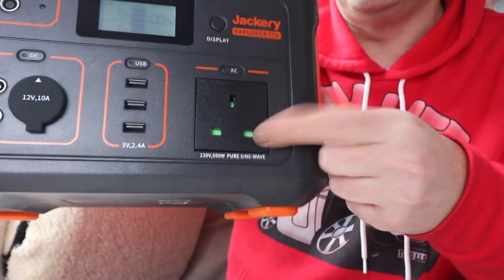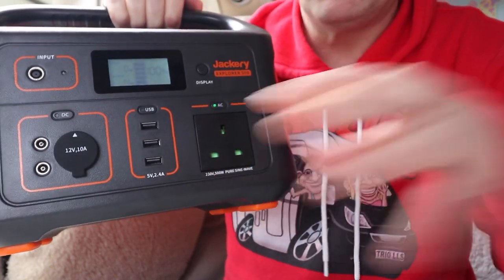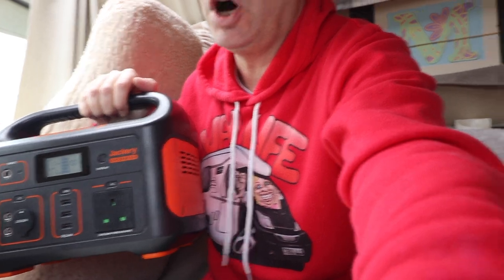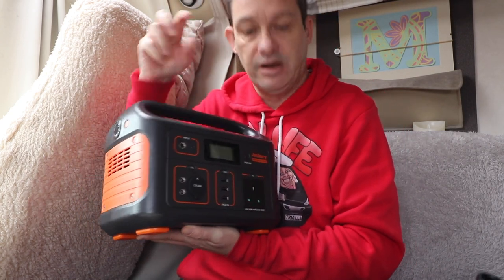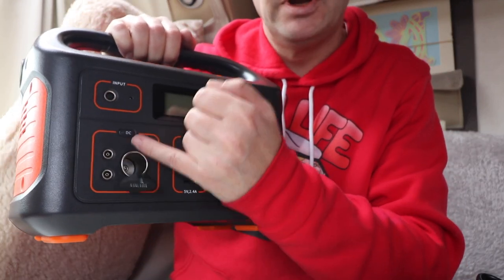You've got your AC plug socket there and a button — press that, stick your plug in, and that will generate your power. You've got three USB points. The only thing I would say is none of them are the new Type-C — a lot of mobile phones now, including my own, use Type-C, which wouldn't fit in there, so I'd need a different lead to charge my phone. But it's a new thing, this Type-C socket, and everyone's going to be moving over to them in time. There is a workaround on the solar panel itself, which I'll go into at the end of the video. You've also got a DC output for 12V power.